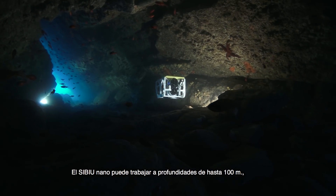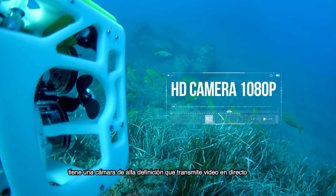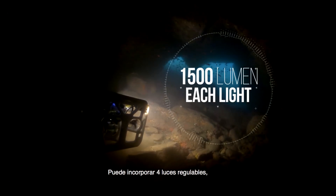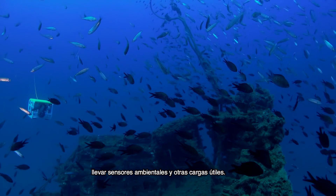It can work at depths down to 100 meters. It has a high-definition camera streaming live video back to surface through a tether up to 300 meters long. It can carry up to four dimmable lights, environmental sensors, and other payload.